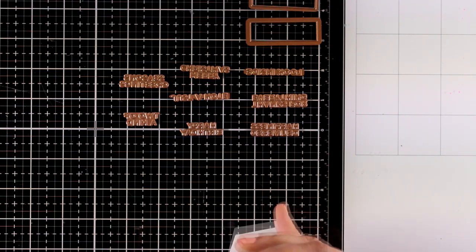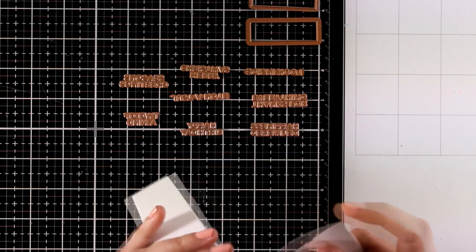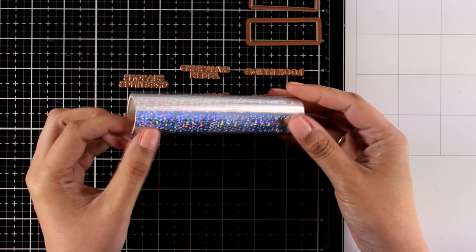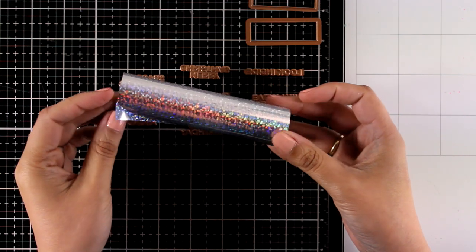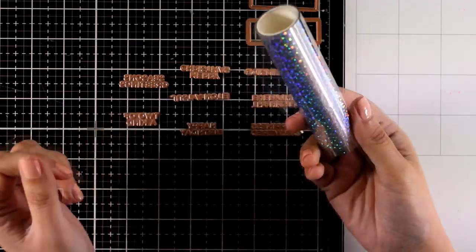The foil roll you get this month is absolutely stunning — it's really hard to show on camera. It is called speckled prism and it gives you all those different colors; it kind of catches the light and reflects all the colors around it. I think it gives a rainbow look.